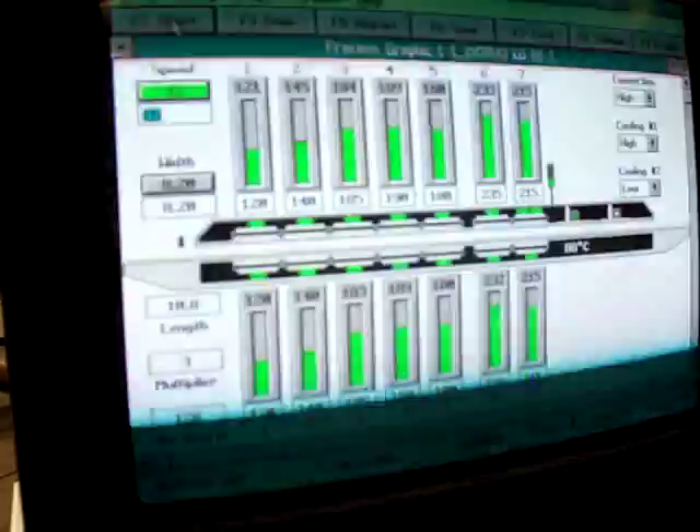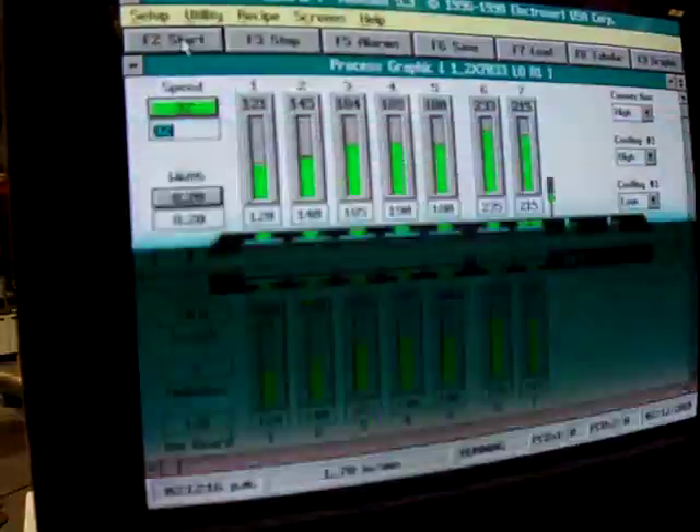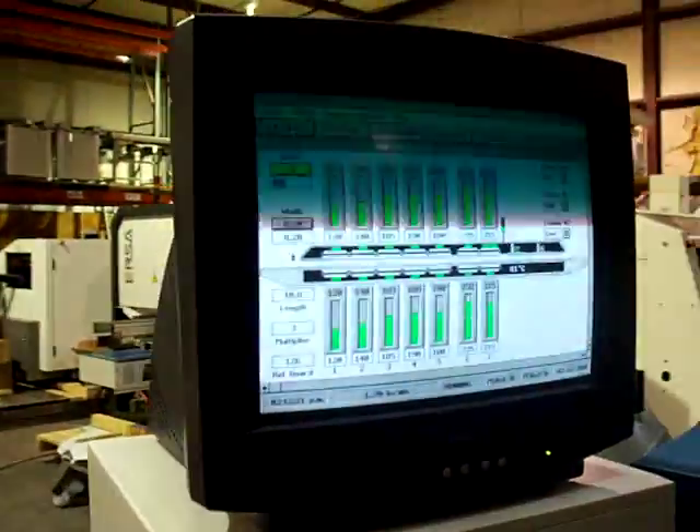Here is the run screen. It is flickering — in actuality that is not occurring. This type of monitor just comes up that way in video.